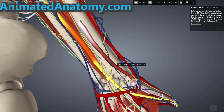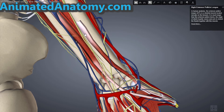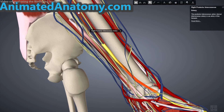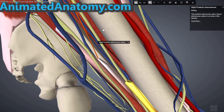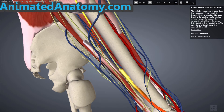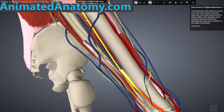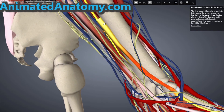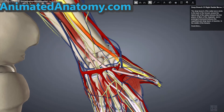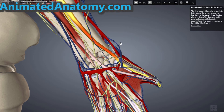Now I'll explain the extensor pollicis longus and the extensor pollicis brevis. What these muscles have in common is that they both get their blood supply from the posterior interosseus artery and their innervation from the posterior interosseus nerve, which comes from the deep branch of the radial nerve. They differ at their origins and slightly at their insertions, and therefore also differ a little in their function.